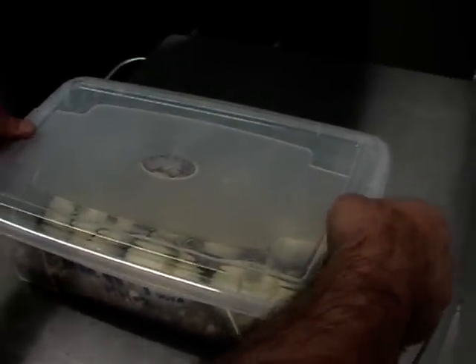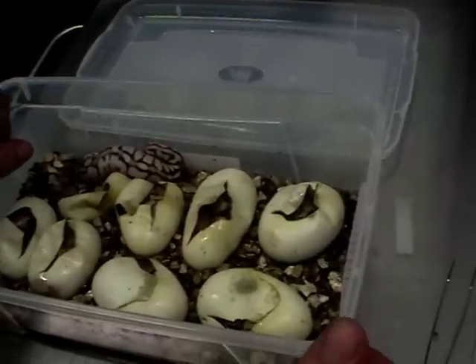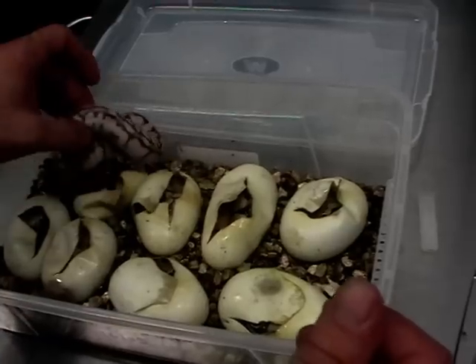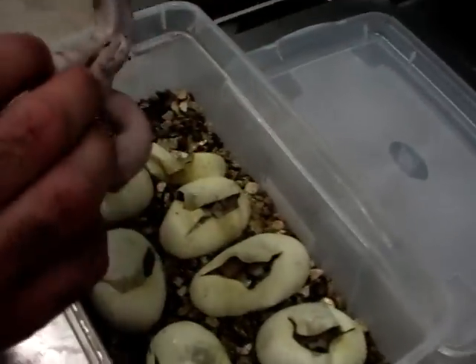Okay, hello everybody. We have a clutch of eight eggs from a female pastel and male butter spider, and they are ready to exit the eggs. We have one here — this is a butter spider pastel.